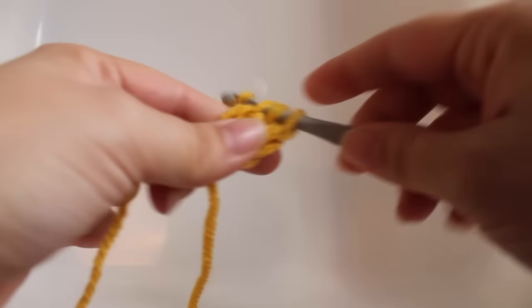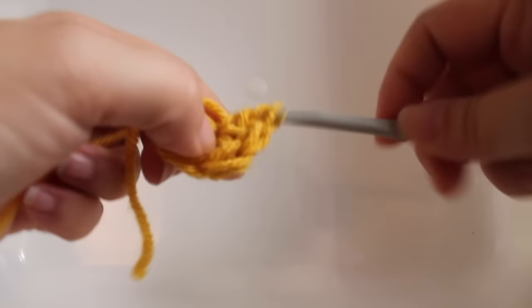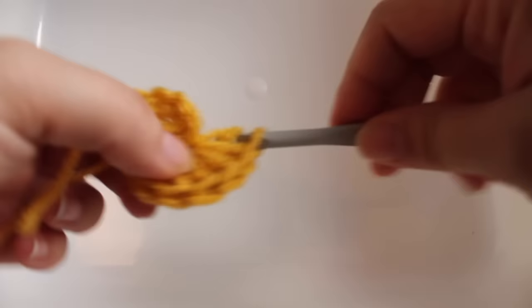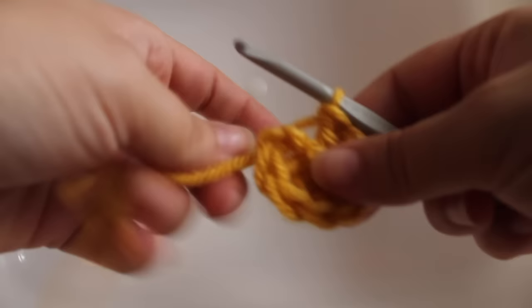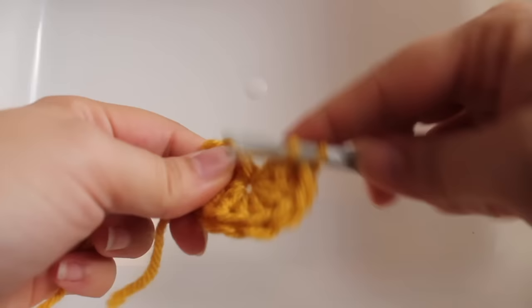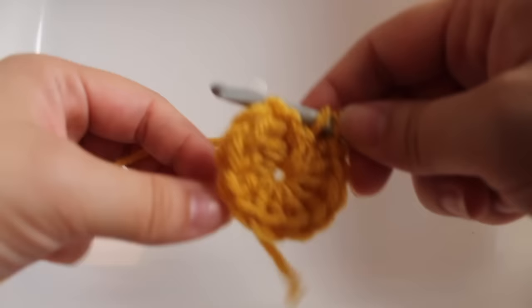Work 11 double crochets into the foundation chain, counting them off one through eleven. With our beginning double crochet and those eleven we just worked, we should have a total of twelve. Let's double check: two, four, six, eight, ten, twelve.